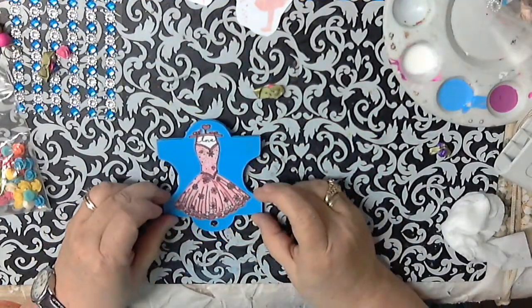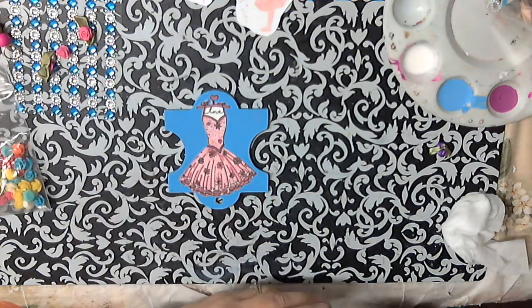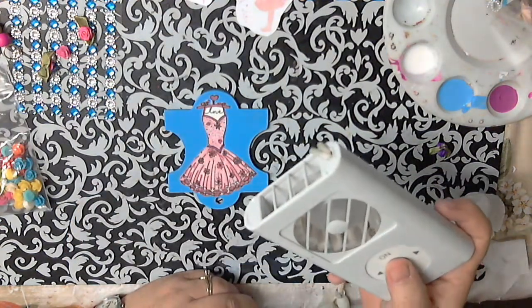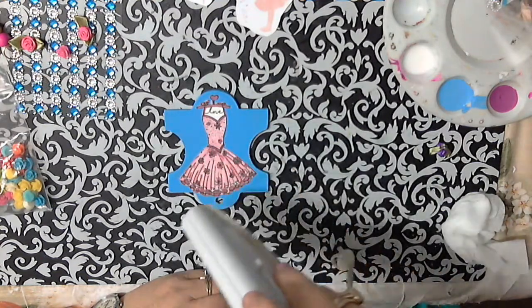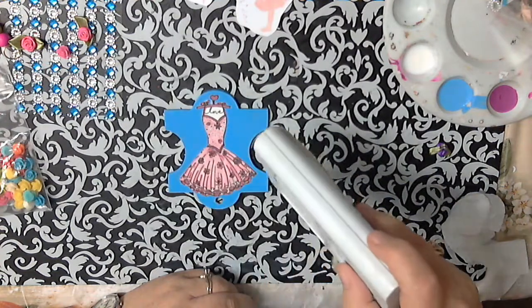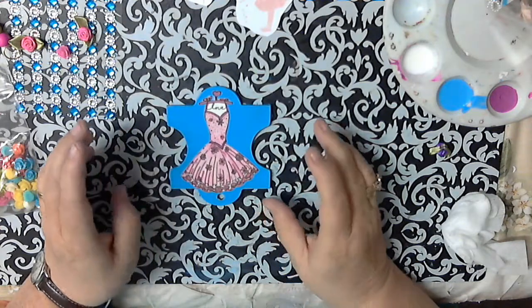It looks like the Mod Podge has dried. Just a little hint — sometimes if I don't want to wait overnight, I have this little handy-dandy very old fan. I got it at Walgreens, but I'm sure you can find them anywhere. It's battery-operated and it is great at drying the Mod Podge. You can Mod Podge dry it within about a half an hour. So that's kind of what I did. If you're not in a hurry, you can just do it overnight.